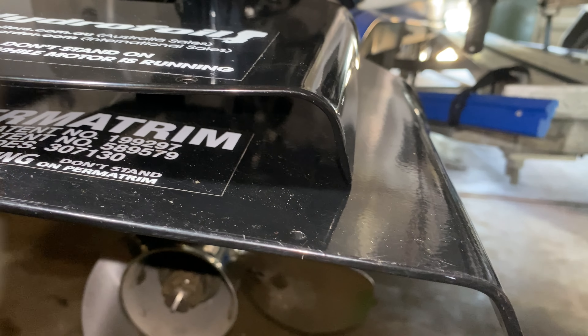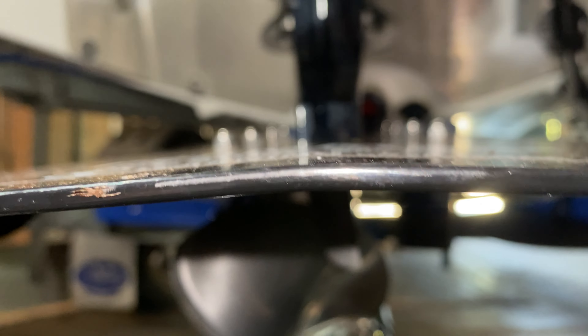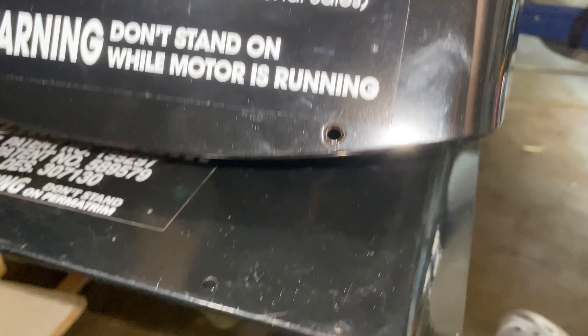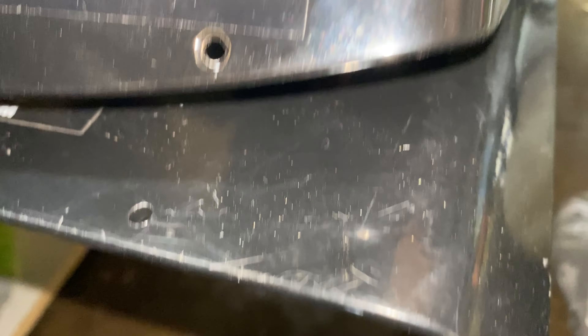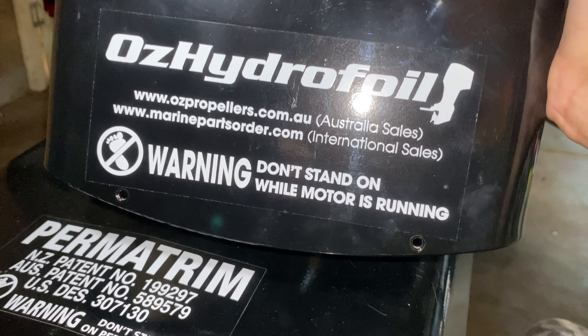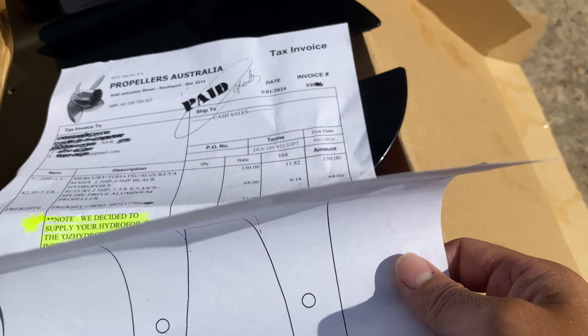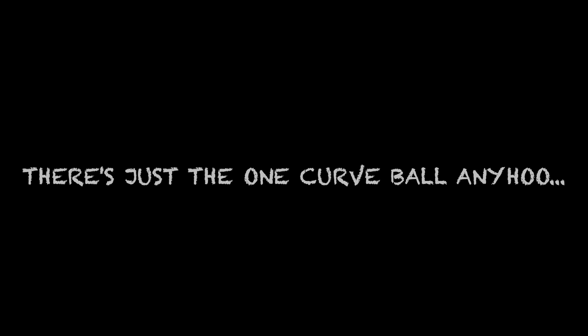Let's have a little look see. It is a thicker material. What I noticed straight away is these angles here are different — a slight V in the middle where it's V'd down. Other than that, this one's just got a little bit of a scoop on the back here and it's got the two holes which seem to be countersunk. We're going to go ahead and install this one on the 2.5 horsepower.